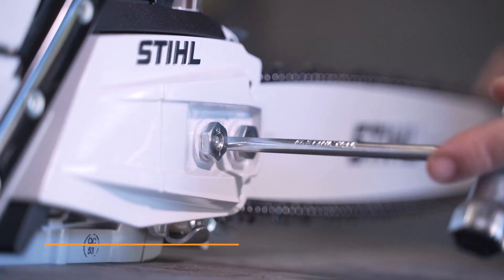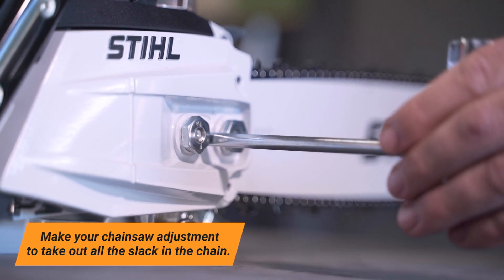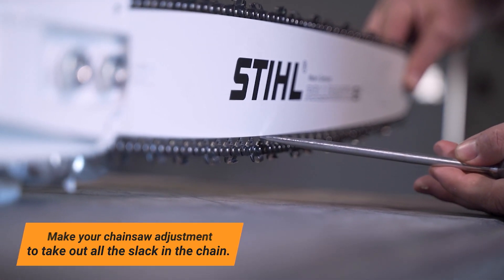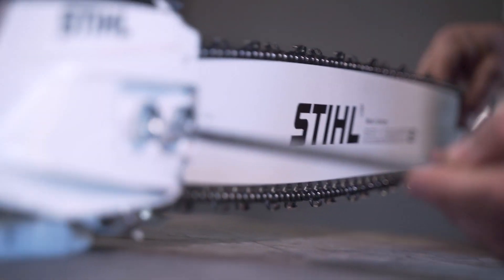Once you've done that, you can go ahead and make your chainsaw adjustment on the chain tensioner. Take out all the slack of the chain. Get it to where the chainsaw chain is just touching the bottom of the bar.